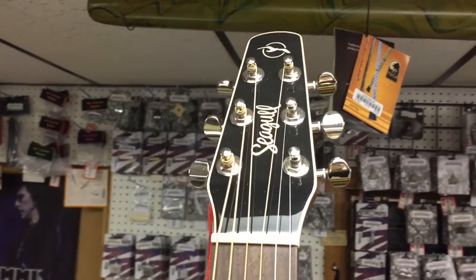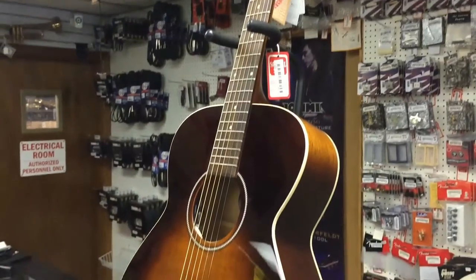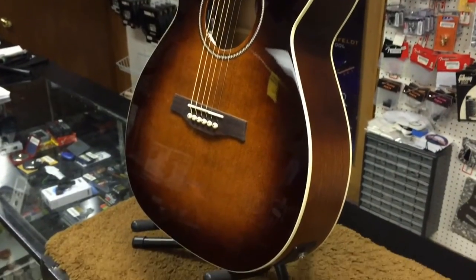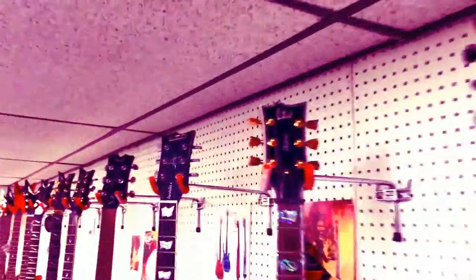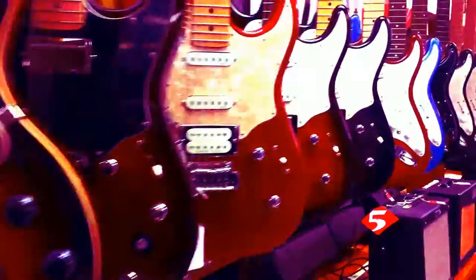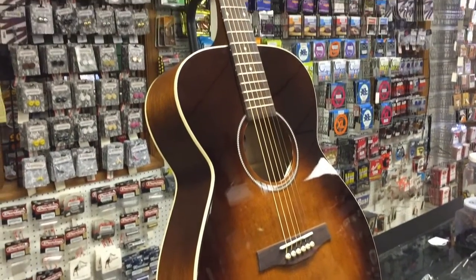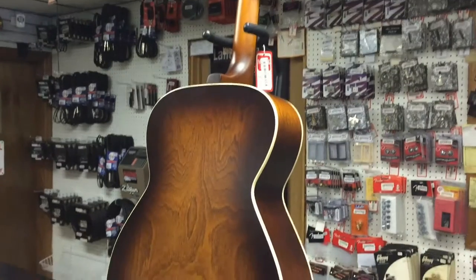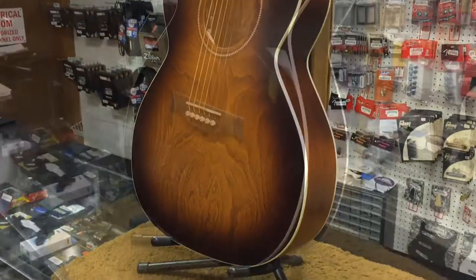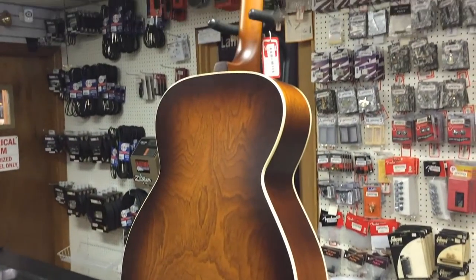Hi, this is Nick from NewarkMusical.com and today we're going to be taking a look at the Seagull S6 Original Slim Concert Hall Acoustic Electric Guitar. The S6 is perhaps the instrument that best represents the Seagull philosophy. It offers entry-level players the opportunity to experience the great feel and superb sound provided by a hand-finished neck, a select cedar top, and a custom-polished finish.